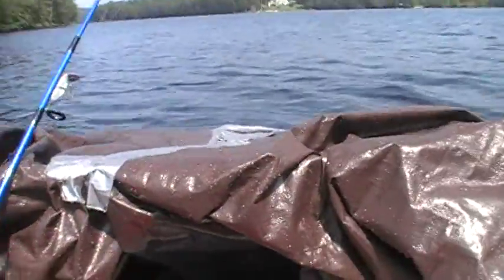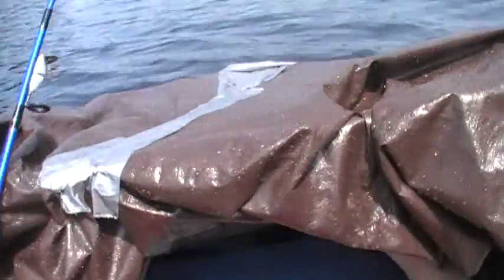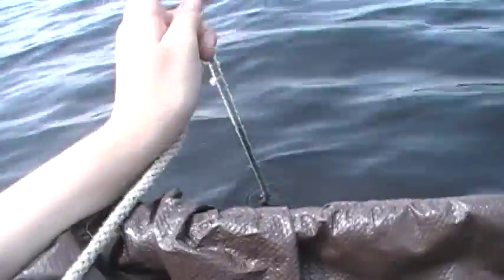I'm in my homemade kayak — PVC frame with brown tarp over it. I'm all souped up for fishing. I got an anchor. There's some jet skis coming at me and I'm gonna make some waves.